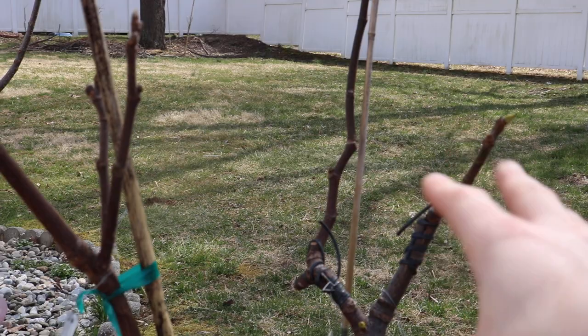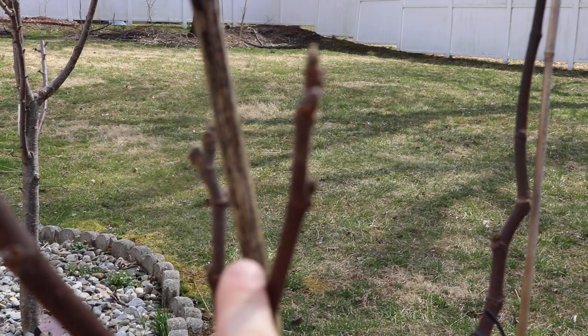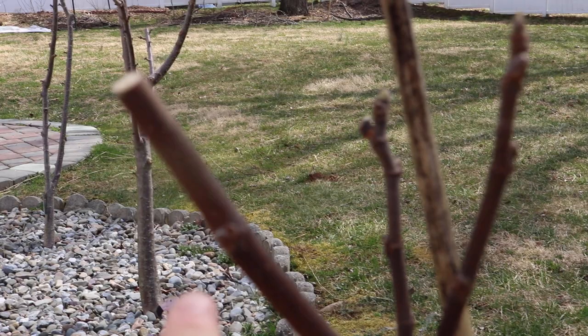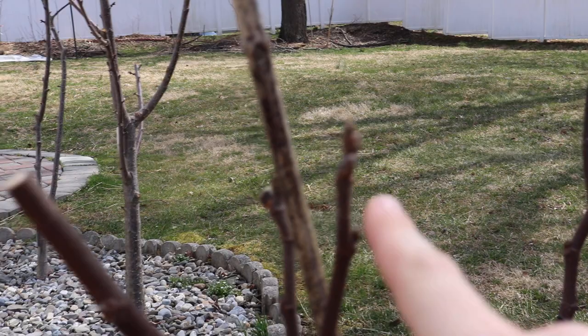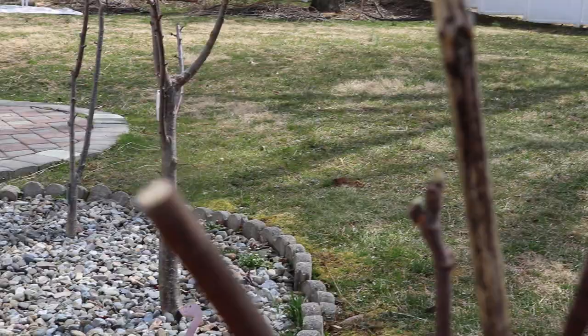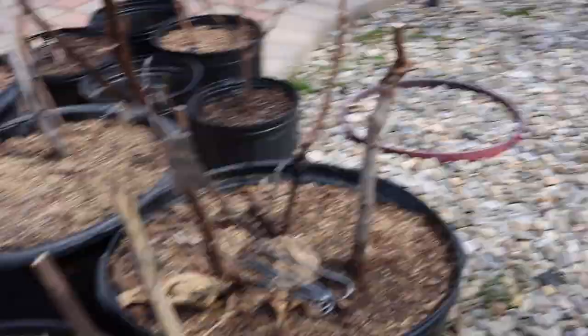We have two trees in the same 15-gallon pot, so between the two trees we can have about seven or eight fruiting branches per tree. When pruning, we focus on the amount of fruiting branches for next year. Where we took off the tip, the branch is now going to leaf out from that point and form a nice little canopy — one going in this direction, one coming toward us — and we're going to send them out in the direction we want, so we're not making huge pruning cuts next year based on form, but based on future fruiting branches.